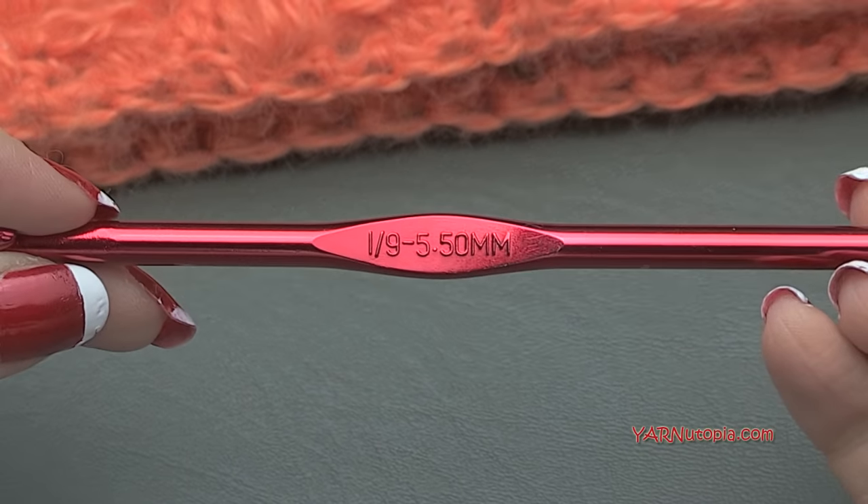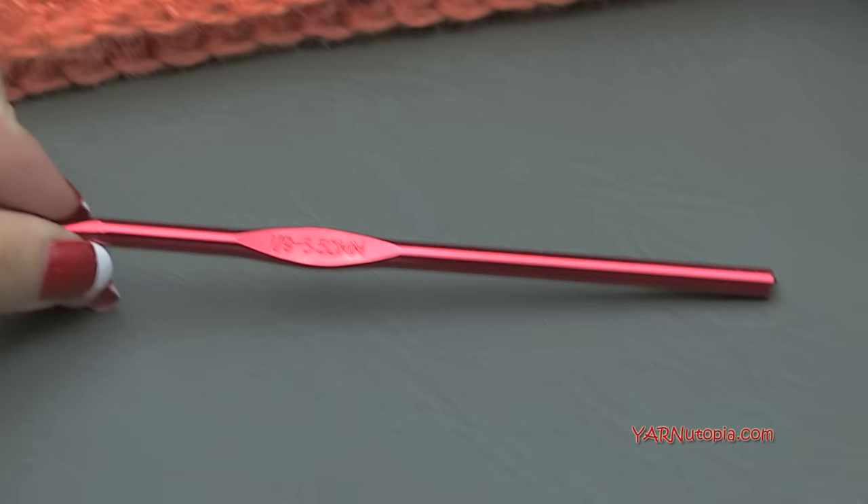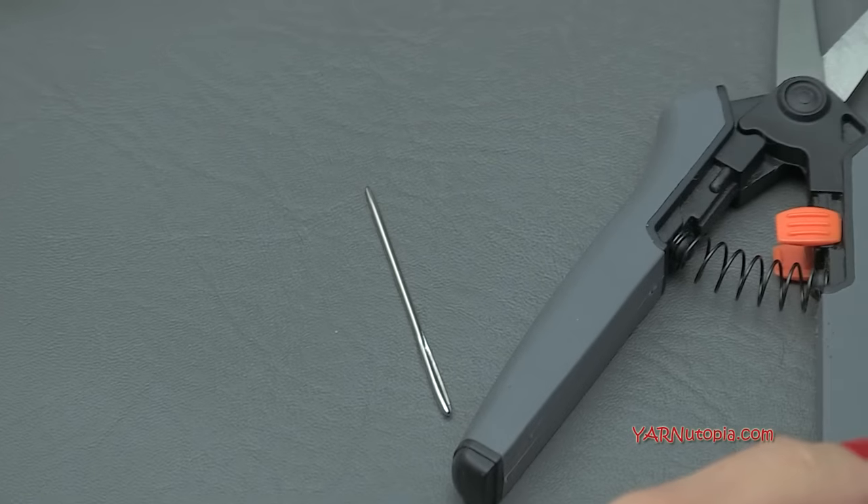We are using an eye size hook, which is five and a half millimeters, so have that handy as well as a yarn needle and scissors, because we will be cutting our yarn and sewing in our ends.